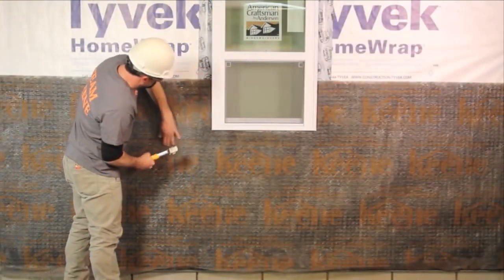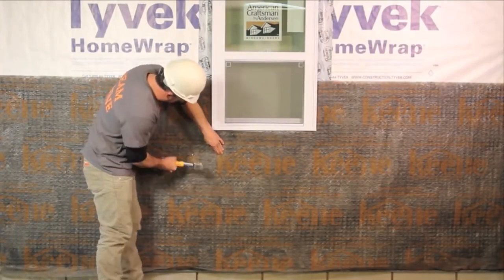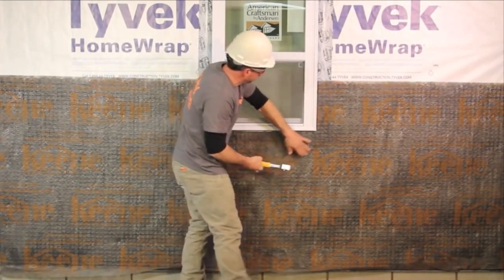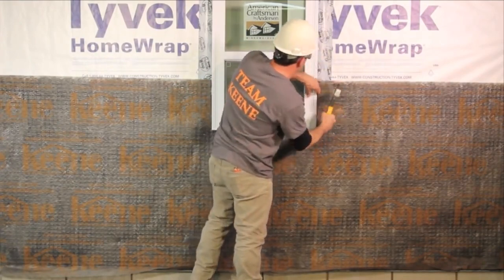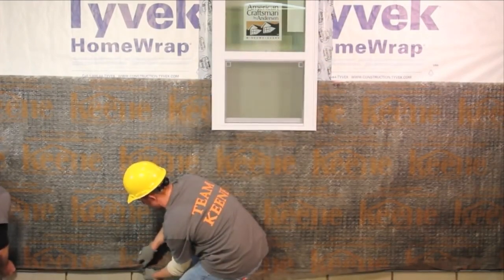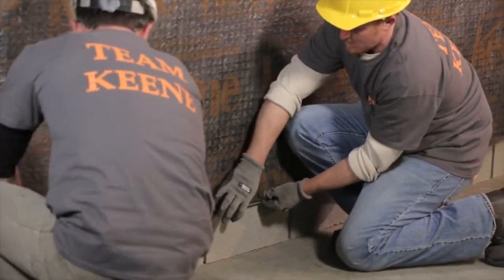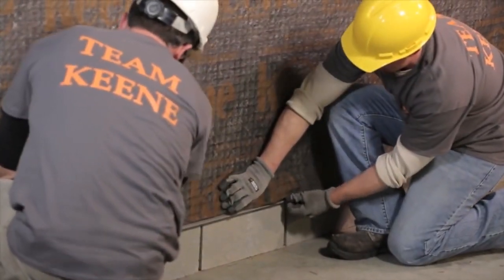Trim drywall rain screen around all penetrations, windows and doors. Drywall rain screen can be mechanically fastened with a cap nail, cap staple or cap screw. Attach one fastener for each square foot. Do not fasten through flashing.